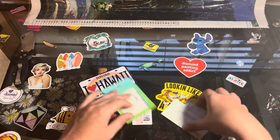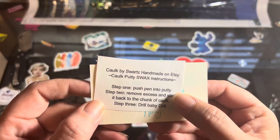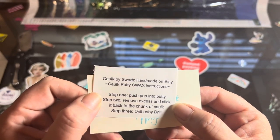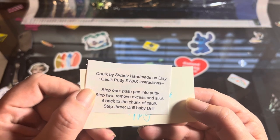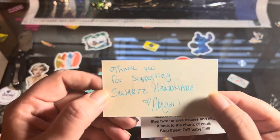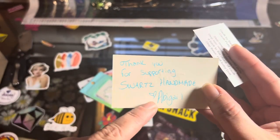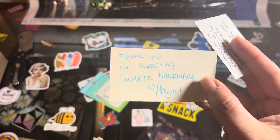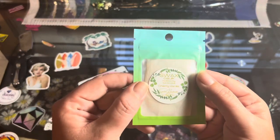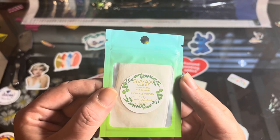She tapes it up very nicely. We have caulk putty by Swartz Homemade on Etsy. The instructions say: step one, push pen into putty; step two, remove excess and stick it back to the chunk of caulk; step three, drill baby drill — I love that she puts that. There's a handwritten thank-you note: 'Thank you for supporting Swartz Homemade, love Abigail.' I always think that's so nice and personable. I got cherry vanilla as the scent.